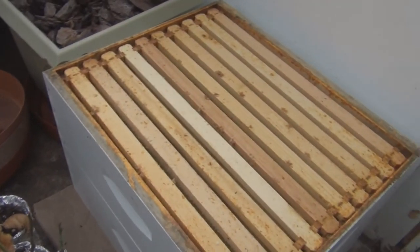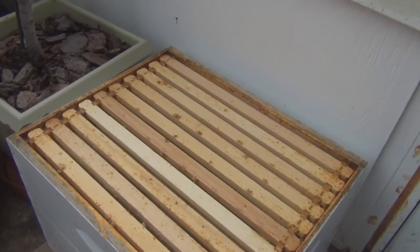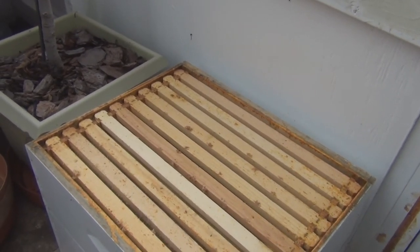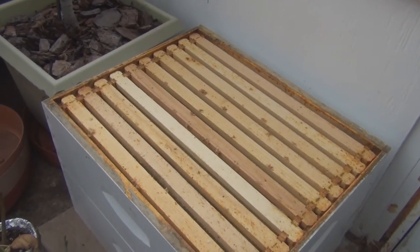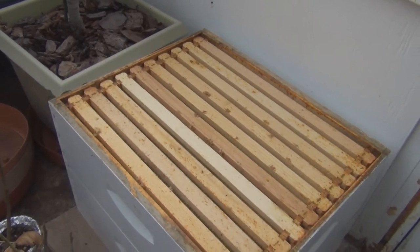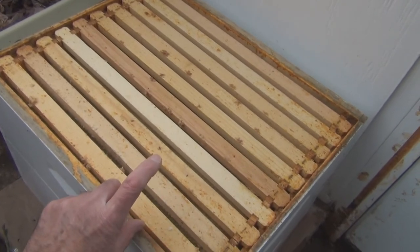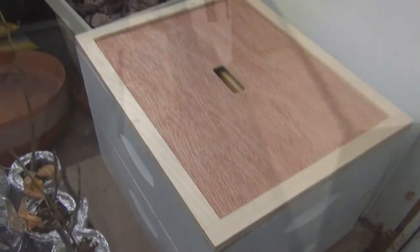I was thinking of making my own Vivaldi board, but then I realized the piece that I cut off I could use on top. Right now the top nuke box is just filled with burlap and some foam insulation. If I take that off and put the cut-down box on, I could then put these frames in, but I want a little layer of insulation on top of this.